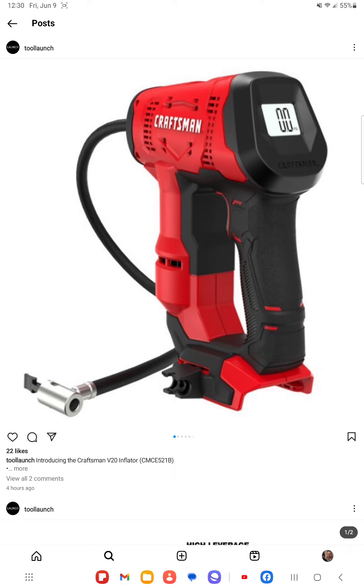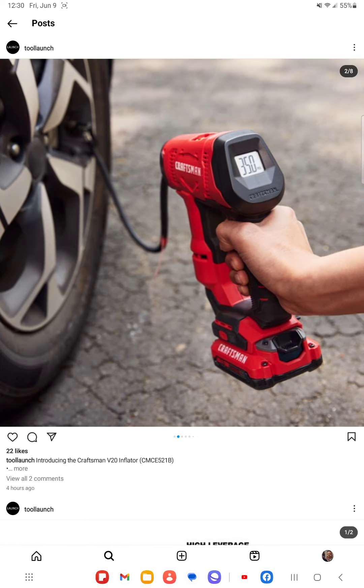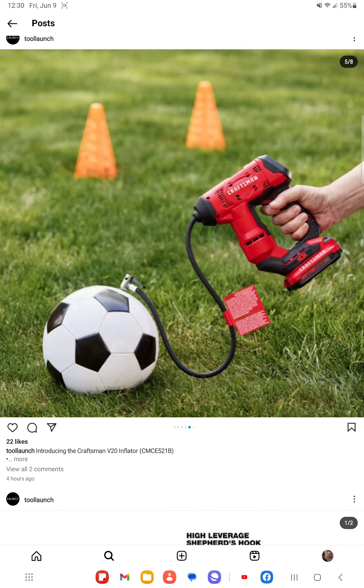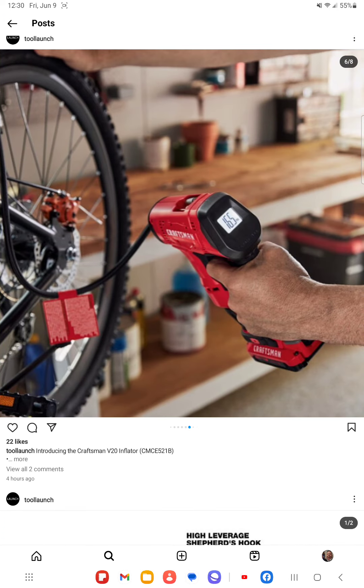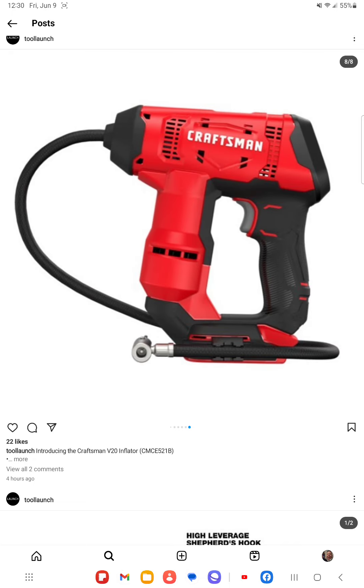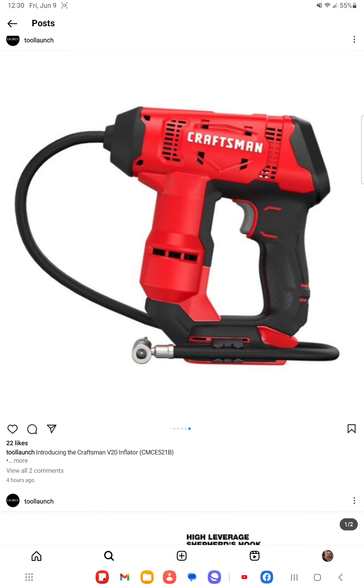The only thing I wish this would have is other ways to power it. The Ridgid has a 12-volt cord you can attach to your cigarette lighter as well as their 18-volt batteries. This one looks like a good future release for Craftsman. I have their other boxy inflator that uses all different kinds of ways to power it — battery, AC adapter, and cigarette lighter.